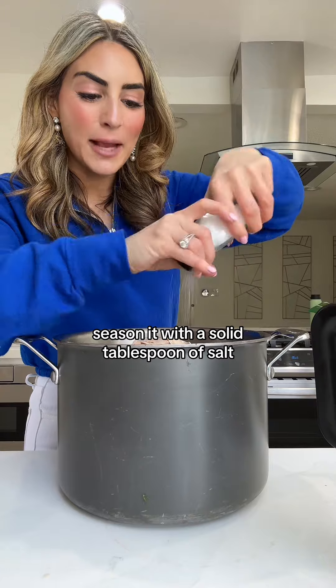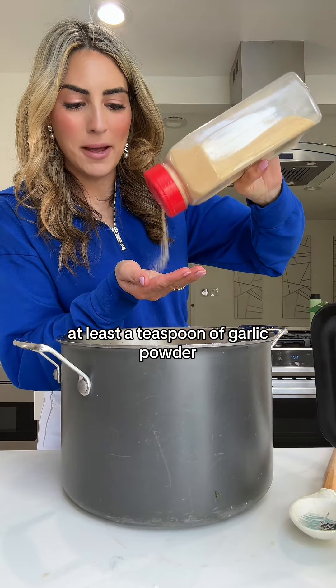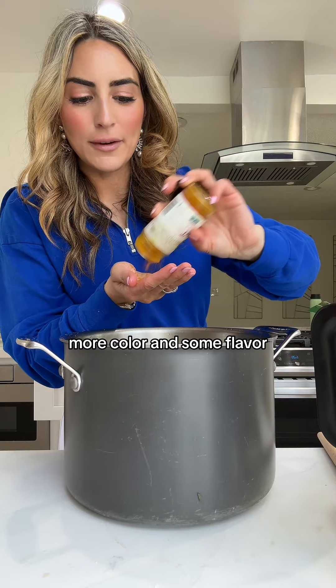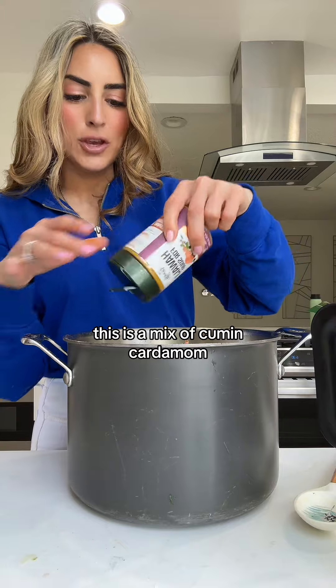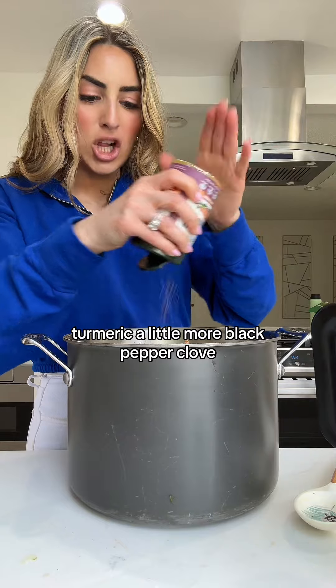Season it with a solid tablespoon of salt — you need a lot for this big pot. At least a teaspoon of garlic powder, about half a teaspoon of turmeric for more color, flavor, and antioxidants. About half a teaspoon of cracked black pepper. A sprinkle of hawage for soup — this is a mix of cumin, cardamom, turmeric, a little more black pepper, and clove.